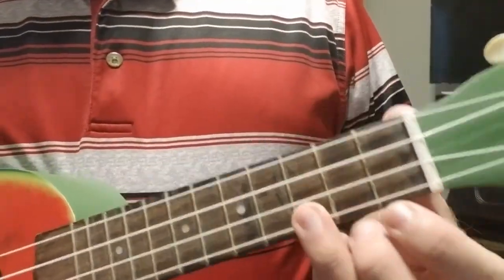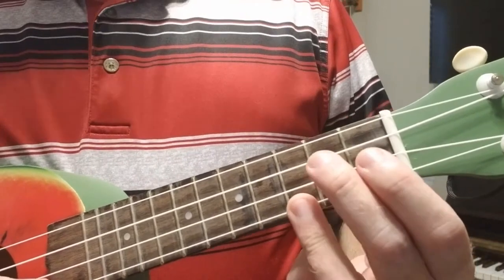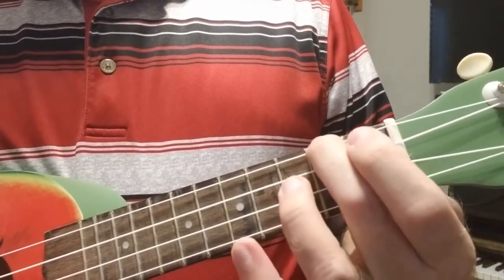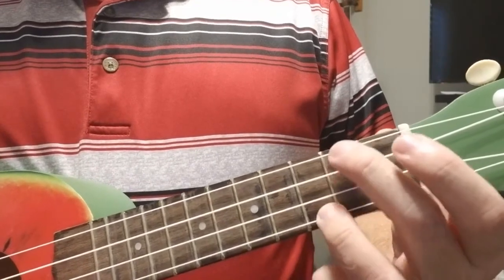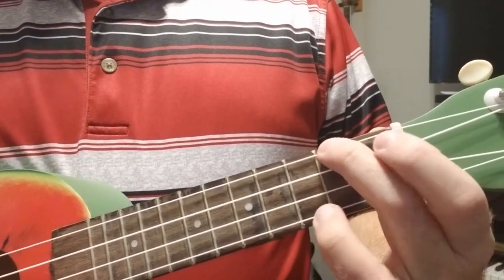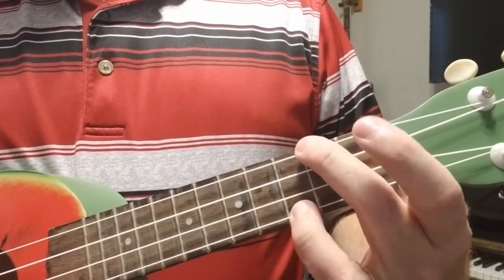The C chord uses the first string third fret — recommended to use the ring finger. The A minor chord uses the fourth string second fret — recommended to use the middle finger. When switching, you want to be able to lift one and press the other one at the same instant, the same moment in time.